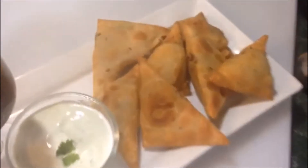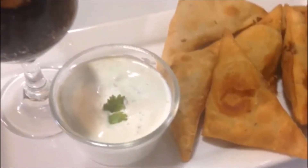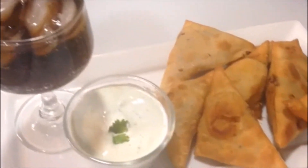Assalamu alaikum friends. Welcome back to Nasa's Kitchen Fun. Today I'm going to be showing you guys how to make these samosas with a potato filling that is so yum. So let's get started.